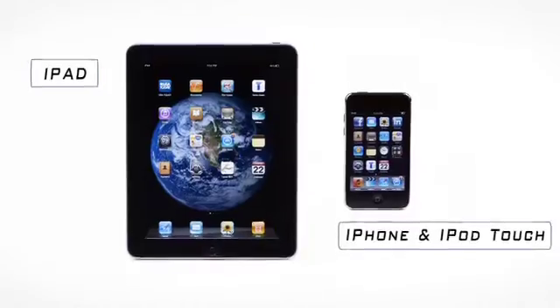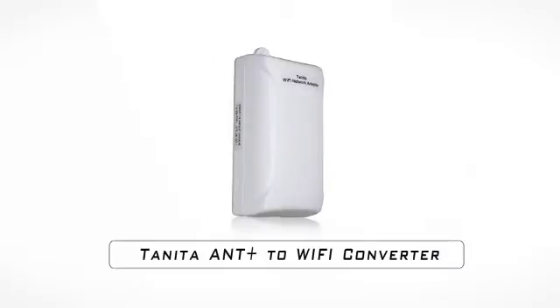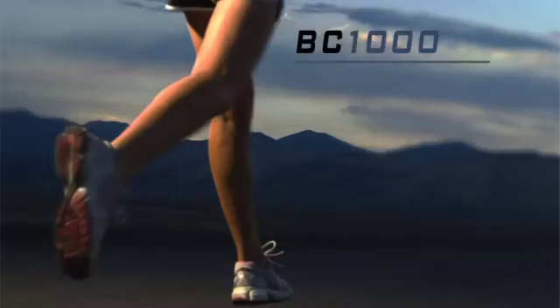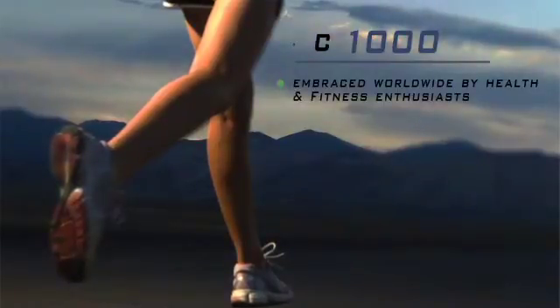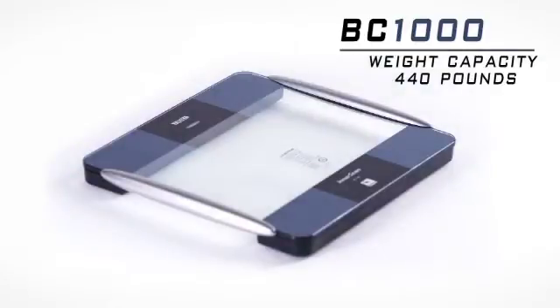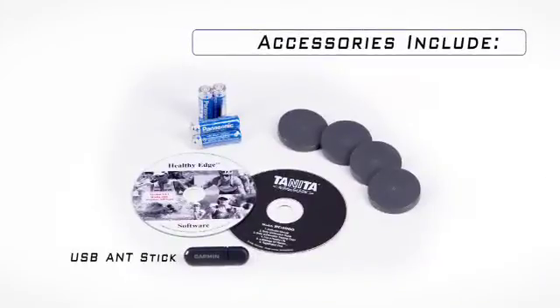Compatible devices also include the Tanita Remote Display, and your iPad, iPhone, and iPod Touch when using the Tanita Ant to Wi-Fi Converter. The BC-1000 has been embraced worldwide by both health and fitness enthusiasts, and it has a weight capacity of 440 pounds or 200 kilograms.